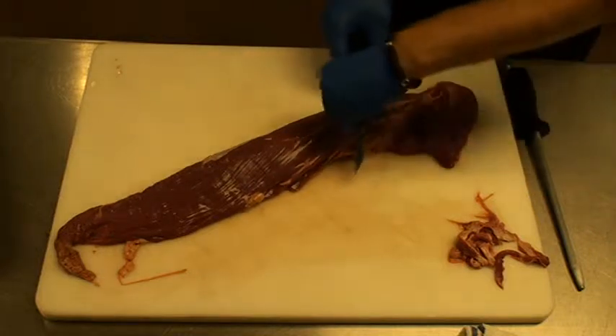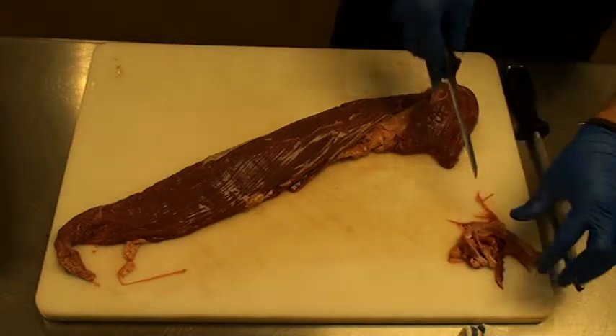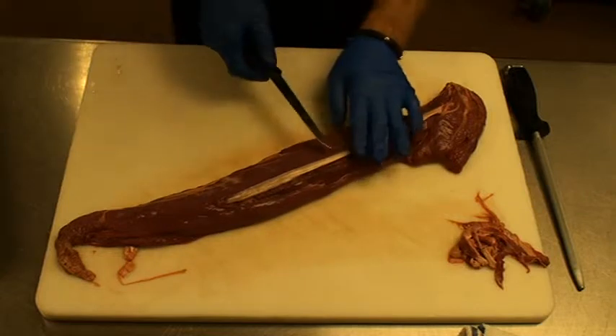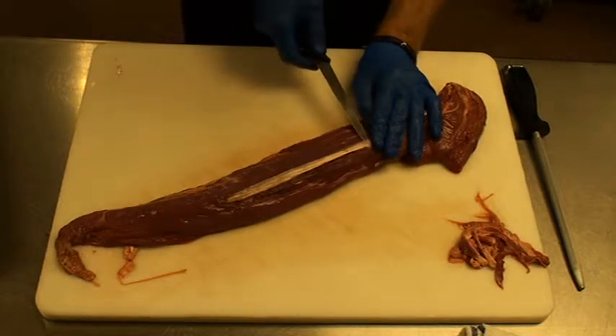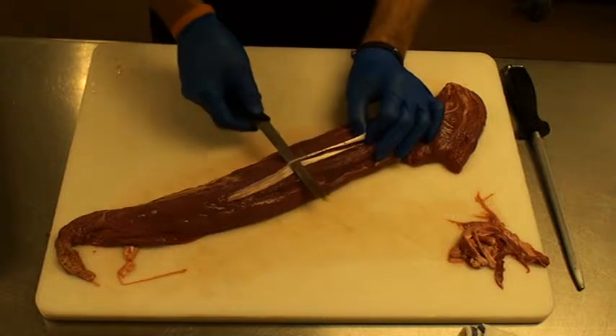Continue removing the silver skin in small strips, working carefully across the surface.